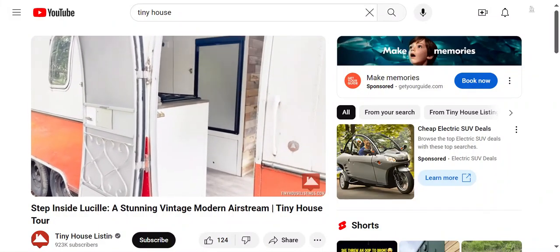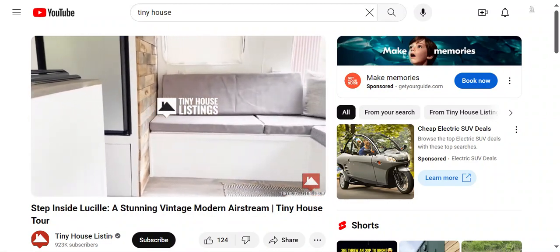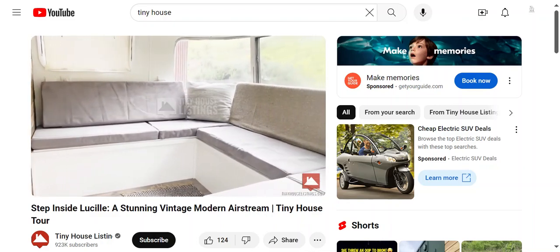Welcome to a video review of my 1976 Airstream Argosy.